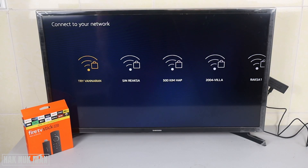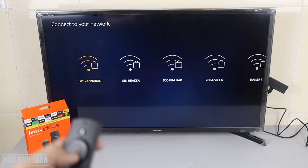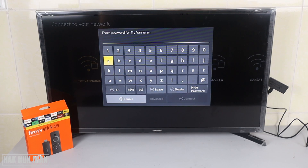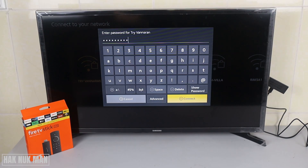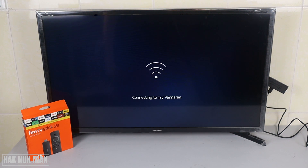Now it's scanning for the network. You can select any Wi-Fi network from your home. I connect to my home Wi-Fi network and then you need to fill in your password. After you complete filling in your password, press Connect. Now it's connecting to your Wi-Fi network, and the connection is successful.